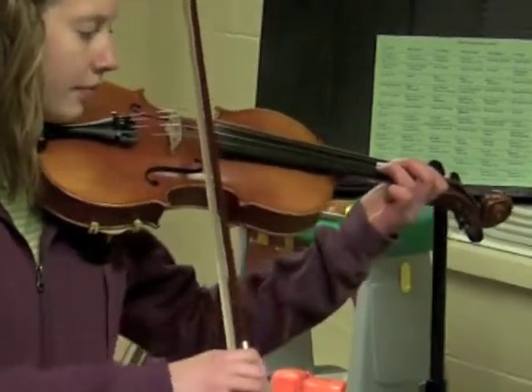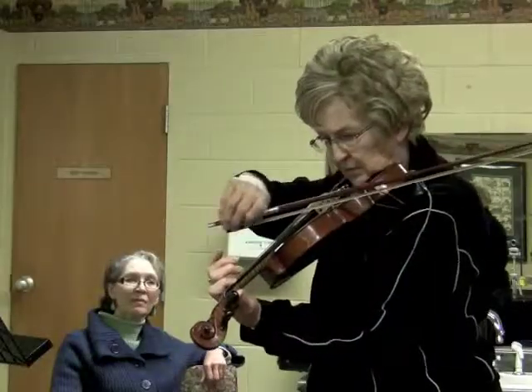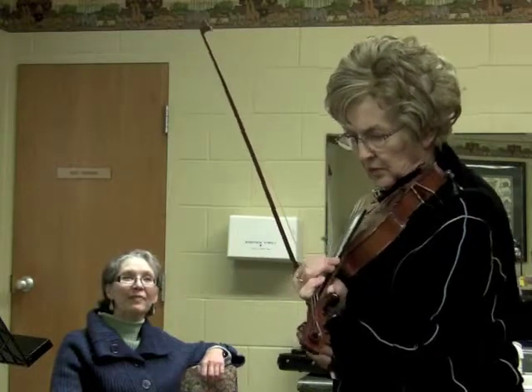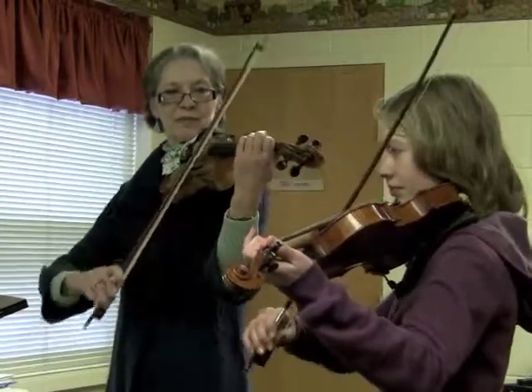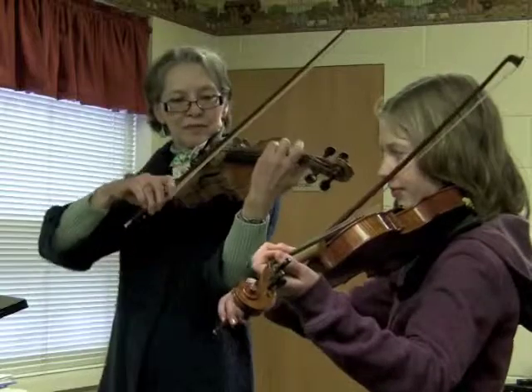My youngest student is going to be four in February and I'm not sure the age of my oldest student — I'm guessing she might be in her 70s. We have a solo recital coming up and my students have been invited in the past to play for the sculptures on the square. They were sort of like a living sculpture.